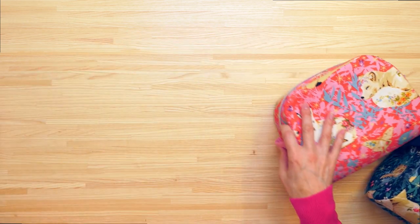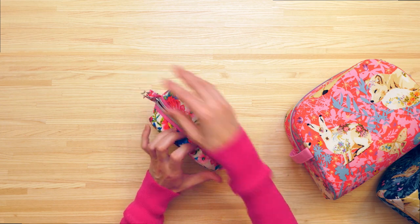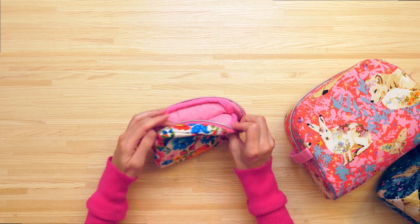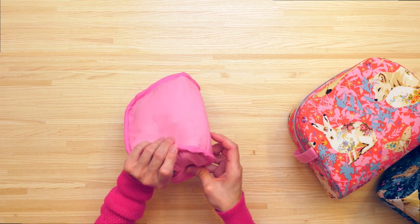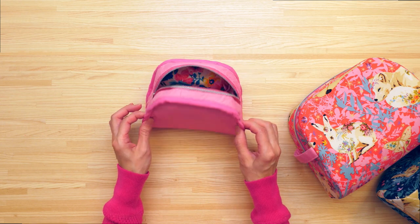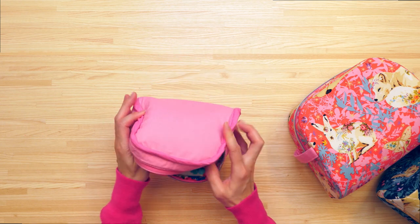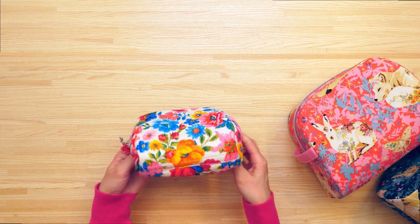Size small I made using binding — let me show you what that looks like on the inside. The binding is actually one continuous piece that weaves its way around the entire pouch. You'll want to use a coordinating fabric so that it blends in a little bit, but with either method you choose, I think you'll be really happy with the finished results.